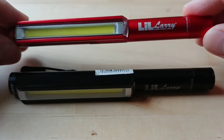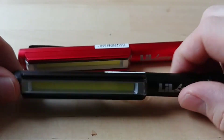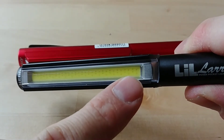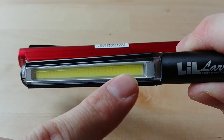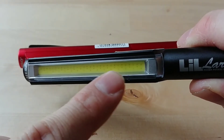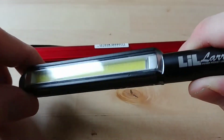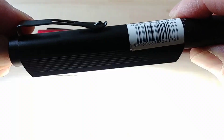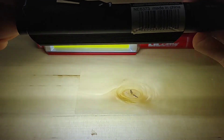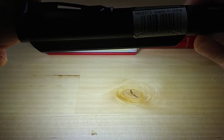These are what's called COB lights - that stands for Chip On Board, meaning the LED chip is directly attached to the circuit board underneath. What that gives us is a bright, clear floodlight. This comes in three settings: high, medium or low, and red flashing.